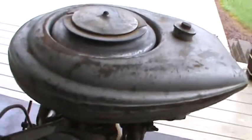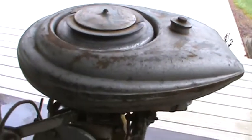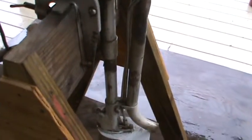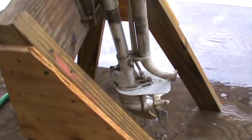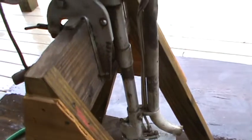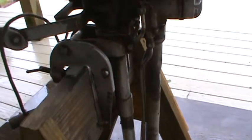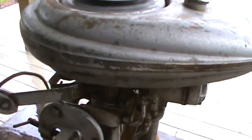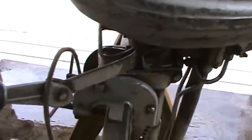We have a 1941 Champion Model S1G here that we're going to be putting on eBay. I want to start it for you today. It's in pretty good condition. Obviously it needs to be repainted and the tank needs some attention.